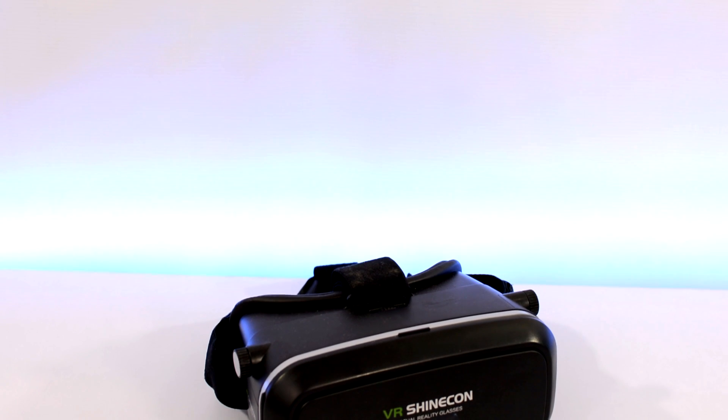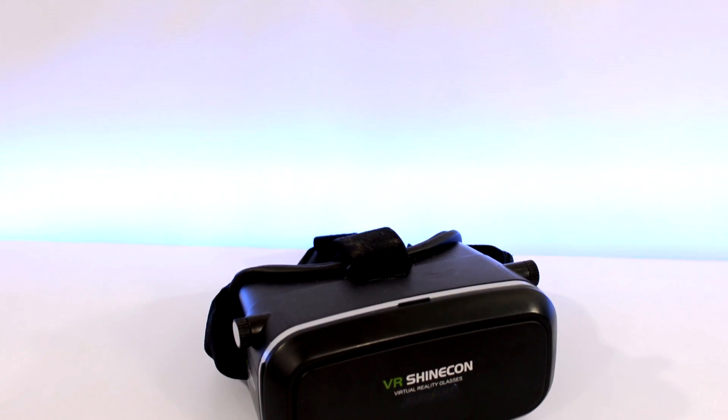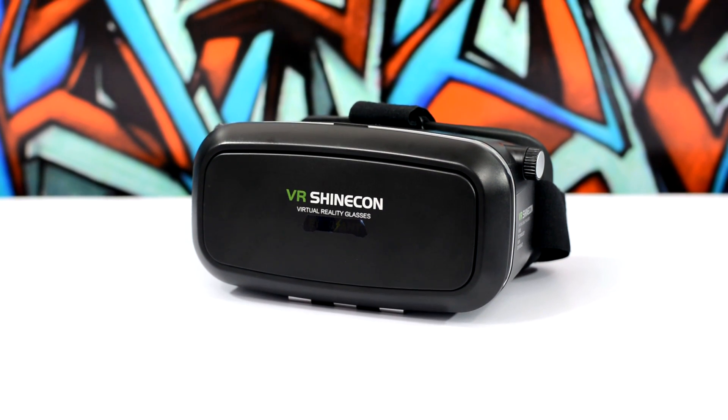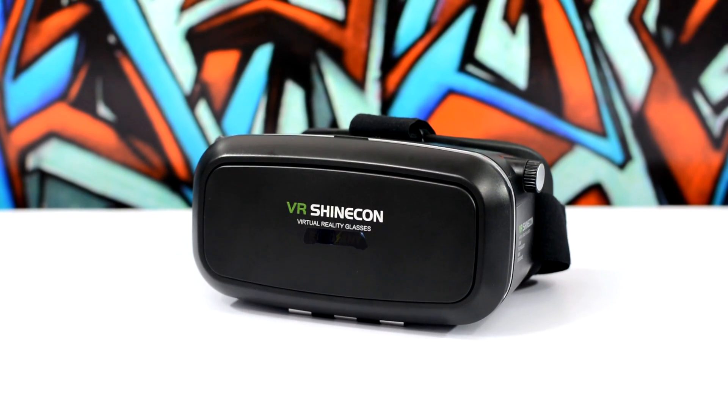Before we do that, let's talk about the ergonomics, which I'm gonna be demonstrating with my Shinkon VR headset. It's a pretty decent VR headset, and when it was on sale for just 30 bucks, I picked one up.